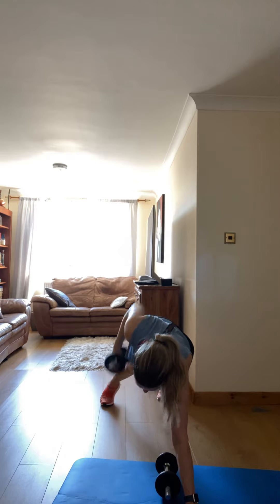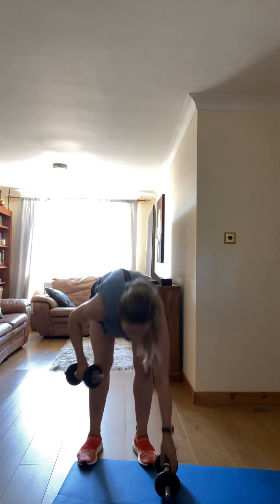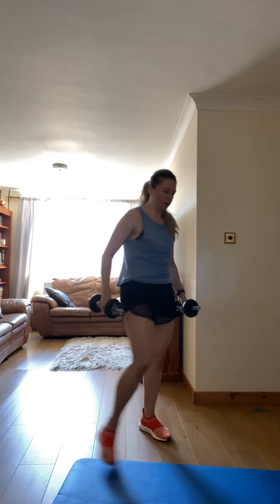Three, two, one — break. I want you to run and get every inch, every ounce out of every muscle in your body. Come on, you can do it. Three, two, one — go!